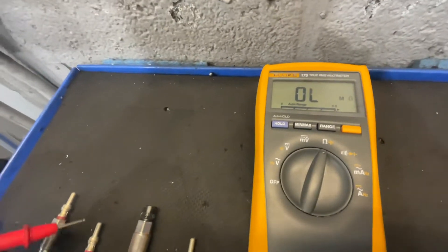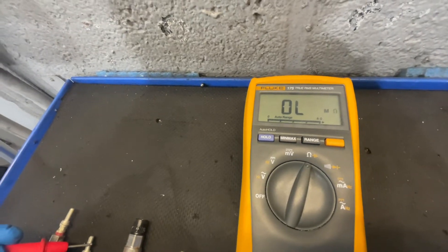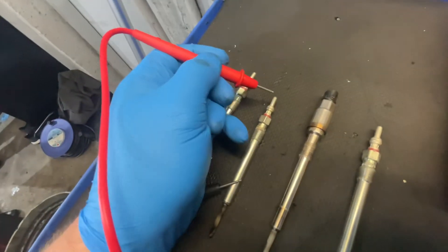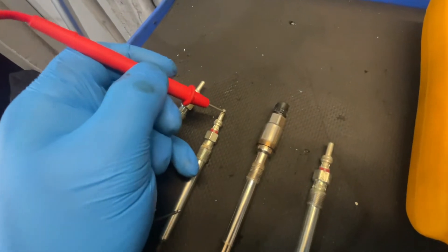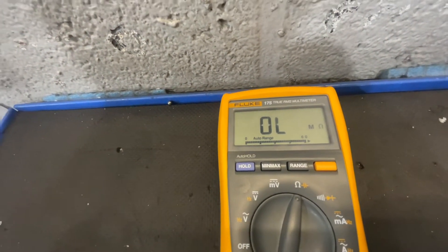If I do all of them, see if you can see which one is not happy. Negatives on the shaft, and that's absolutely no resistance — so that's showing open circuit.